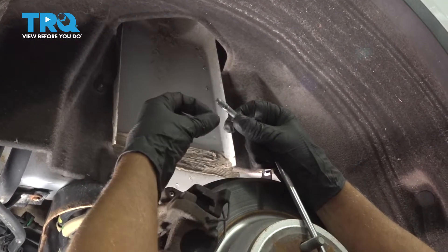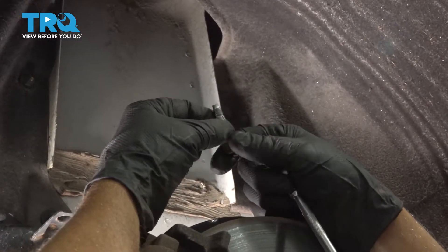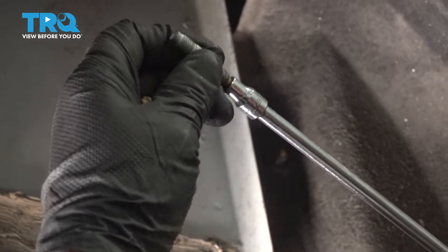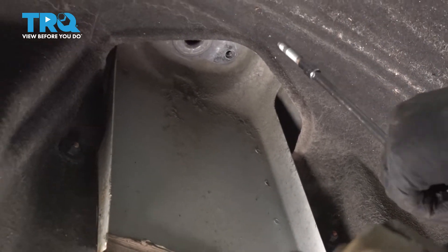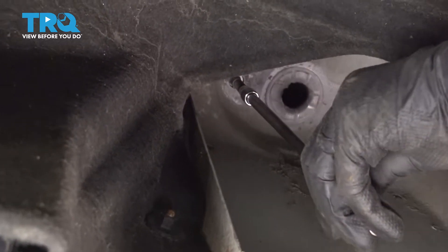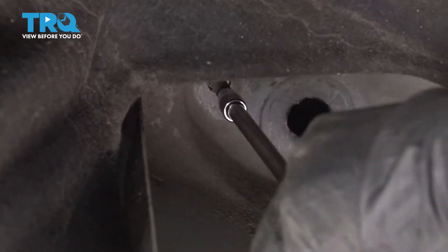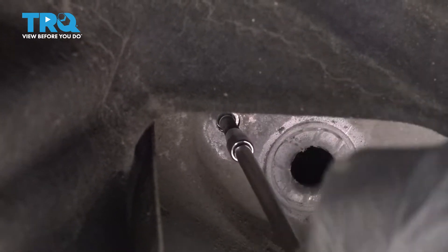I'm gonna put the studs back up before we put the shocks up. It's gonna be easier to have the shocks go onto a stud than to slide these up after. I just took the nuts off of these studs, and I'm gonna use an E7 socket. We'll put those up just like this and get them started by hand first. Then just snug those down and do the same on the other one.